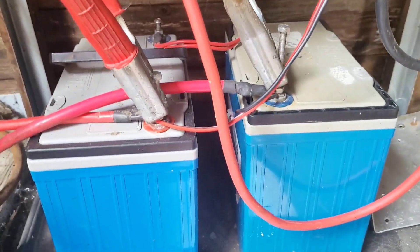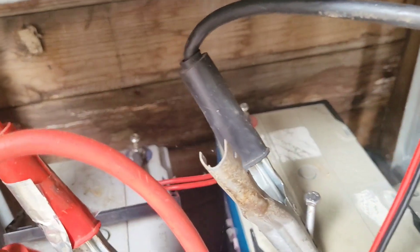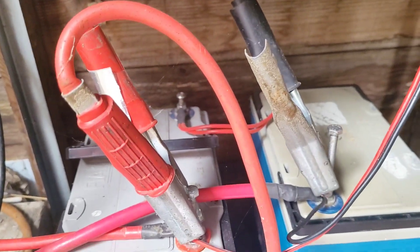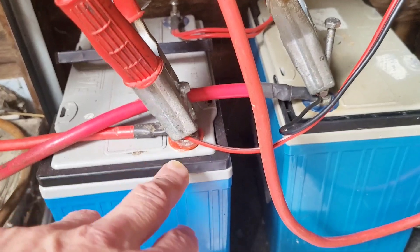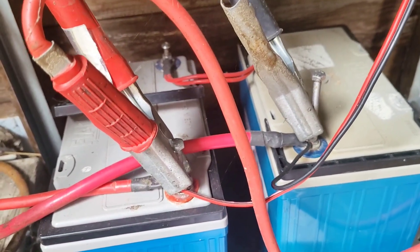Which means changing the batteries over. At the moment they're two 12 volt batteries connected in series — you can see by those red wires there — and for the experiment I'm quite happy to change them to one battery, so rather than linking them up in parallel, just have one battery.